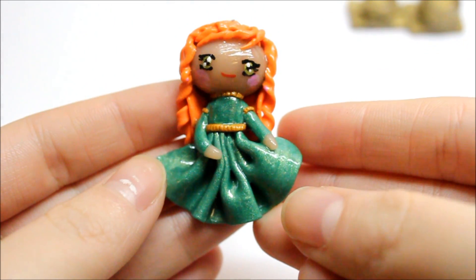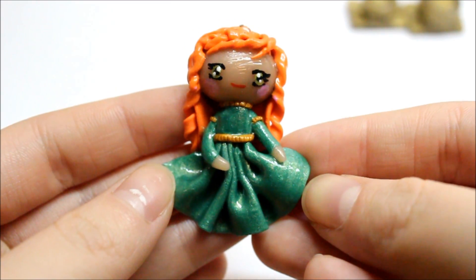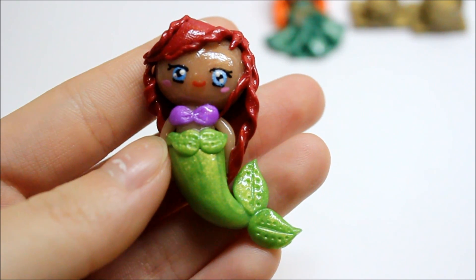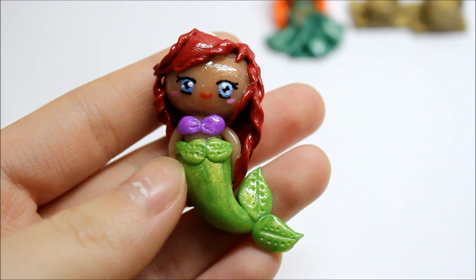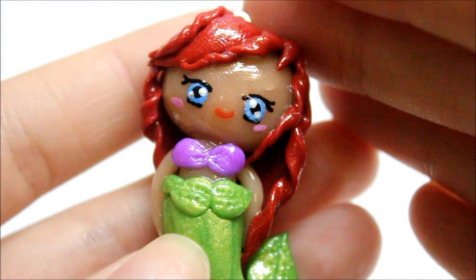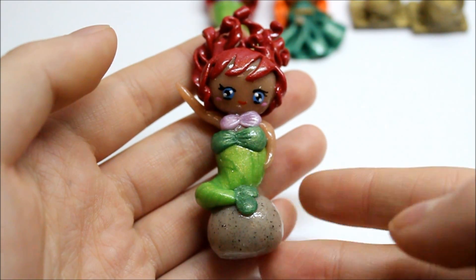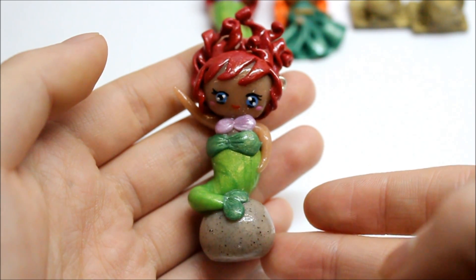Then I made this Merida chibi inspired by the movie Brave, and there is a tutorial of this by Debbie Arts. If you've stuck around since the beginning of my YouTube career, I actually made a lot of Little Mermaid chibis in the past, but this one is again inspired by Debbie Arts. The last Ariel charm I made was inspired by Pink Sugar Cotton, and again her tutorial will also be in the description box along with Debbie Arts.